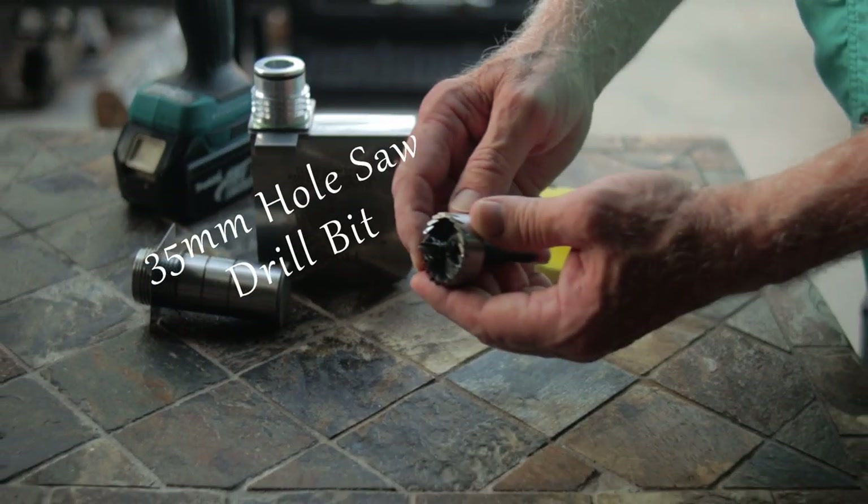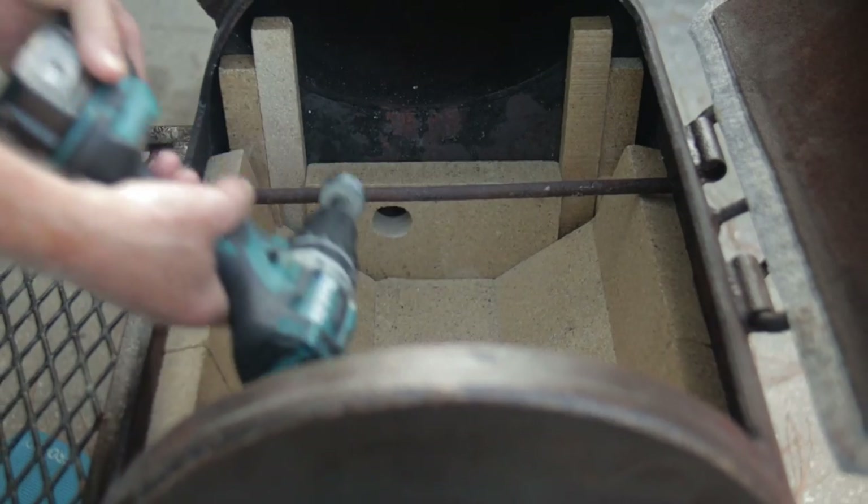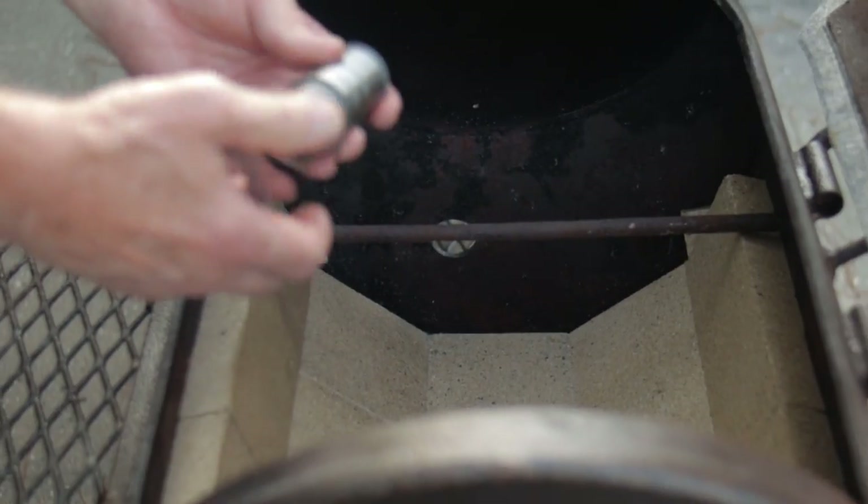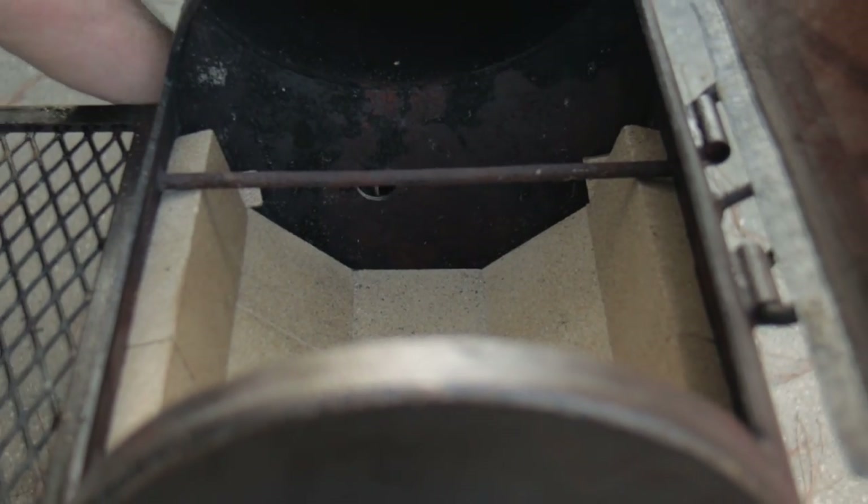To make sure I'm drilling in the correct spot, I'm drilling from the inside of the firebox through the firebrick. The firebricks I'm using are made from vermiculite — they're easy to saw and easy to drill. After starting the hole in the firebrick I remove the brick and finish drilling through it using a 35mm hole saw drill bit. I reinstall the firebrick, then start a pilot hole through the ¼-inch steel on the firebox. After the pilot hole is started, I remove the firebrick again and complete drilling the hole. Then install the adapter from the outside in, placing it through the hole and securing it with the stainless steel mounting nut. Put your firebricks back in place.